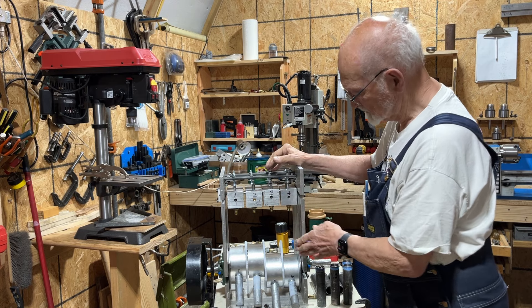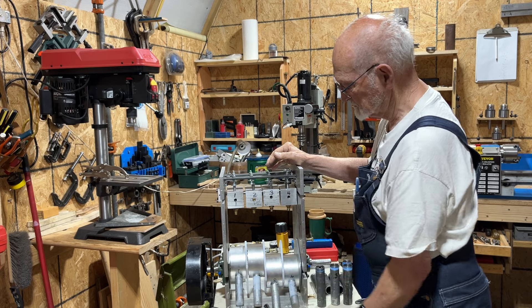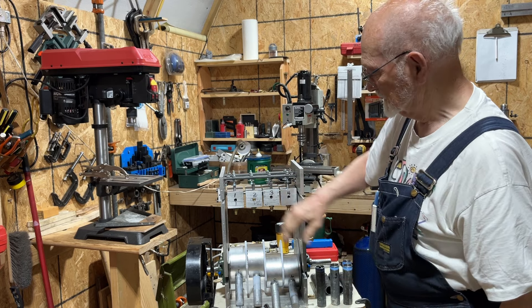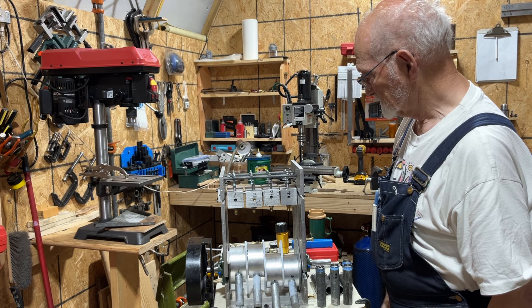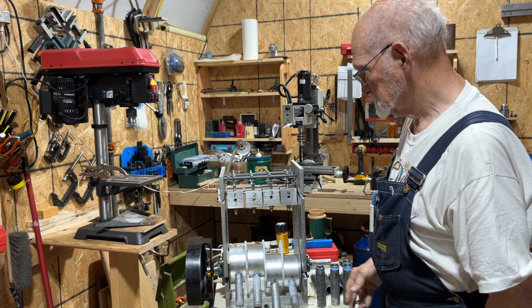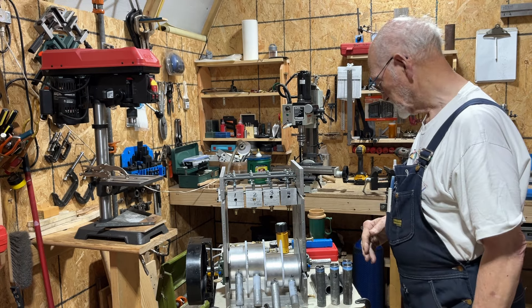I am not sure exactly where the top dead center is and where the bottom dead center is. So that is going to be something I work on after I get the heads worked on and get the cylinders back in — then I can start trying to do the timing on it.